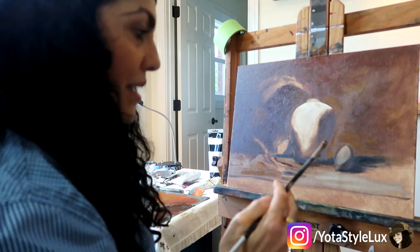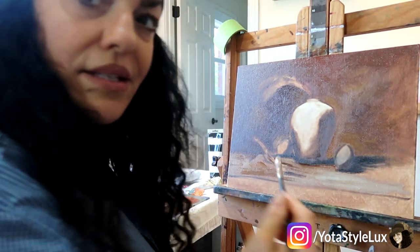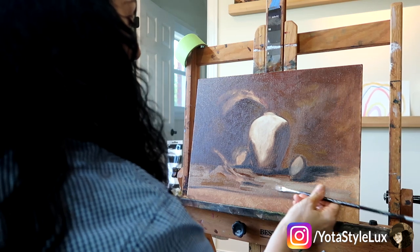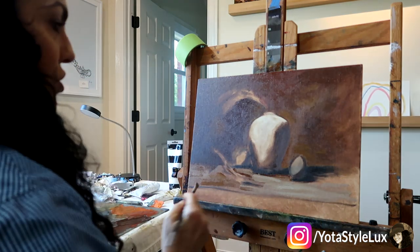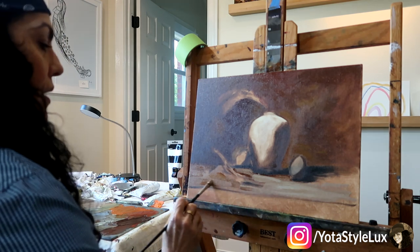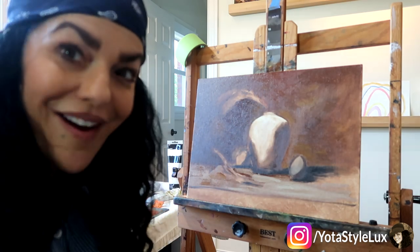Right now I'm just kind of working on the tabletop, trying to decide where I want the light to hit — things like that. I'm not going to dilly-dally too much about this. I think I'm going to go ahead and start working on the ginger jar. I've got the shape of it and I'm pretty happy with it, so I think we're going to go ahead and start working on the jar.